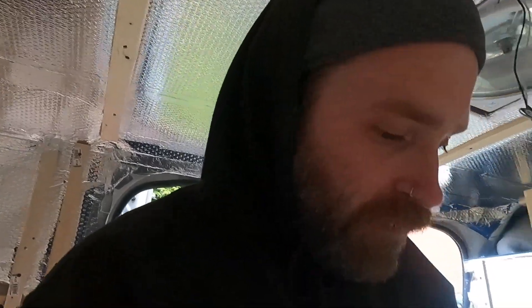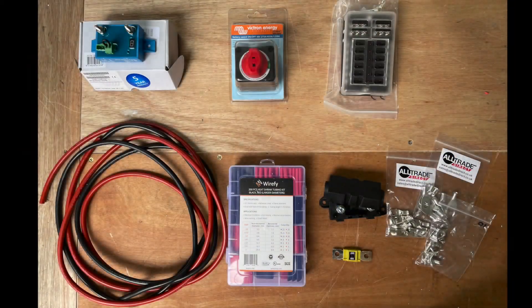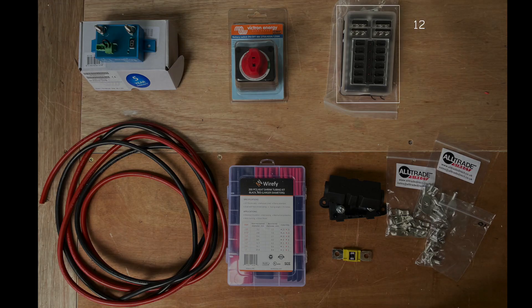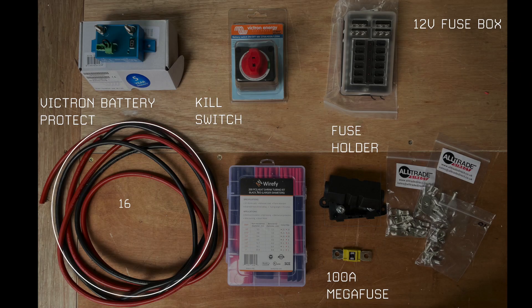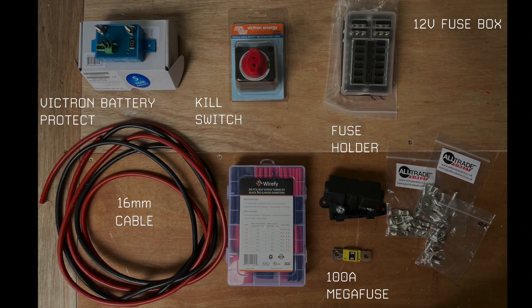Here are the components I'm going to be using today. I've got the 12 volt fuse box which comes with fuses, the Victron battery protect which I'll go into more detail about later, a kill switch, 100 amp fuse and a fuse holder, red and black 16 millimeter cable, a mixture of 8 millimeter and 10 millimeter cable lugs, and some heat shrink.